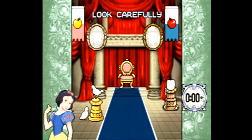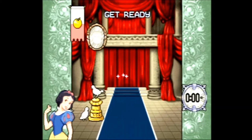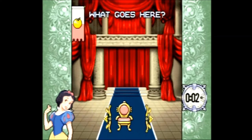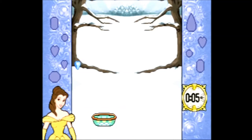Next up is Decorate the Castle. Here you look at a room for a few moments before the objects inside disappear, then you have to select the missing objects from memory. Most of these are easy, but in some rooms two objects can look very similar. Your goal is to complete it as fast as you can.